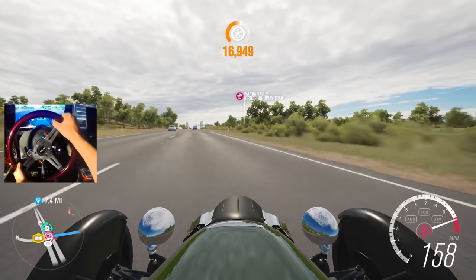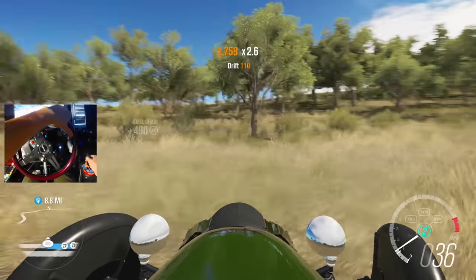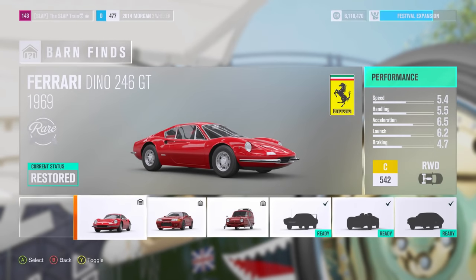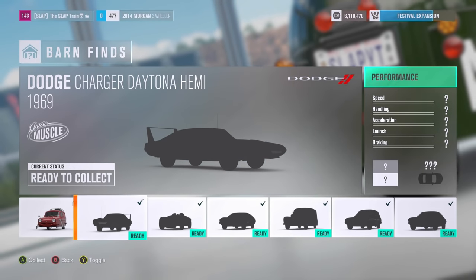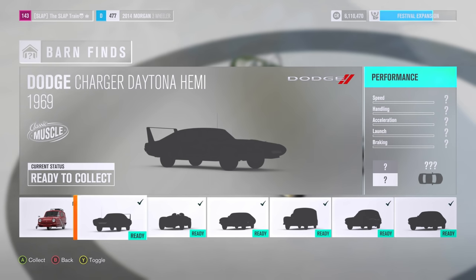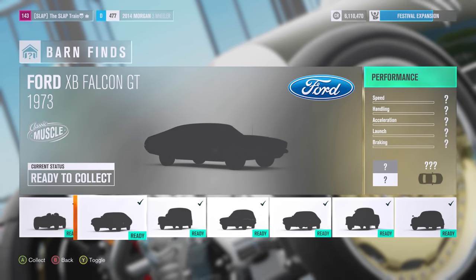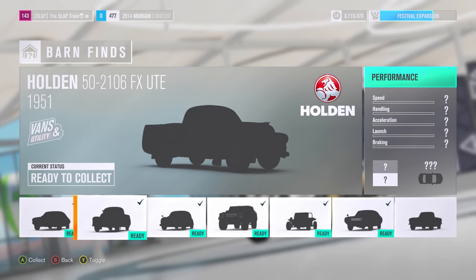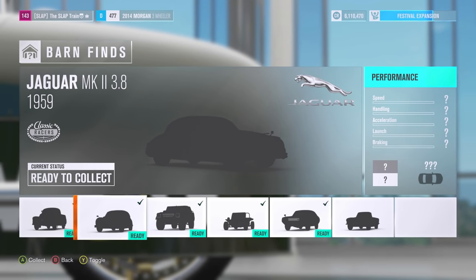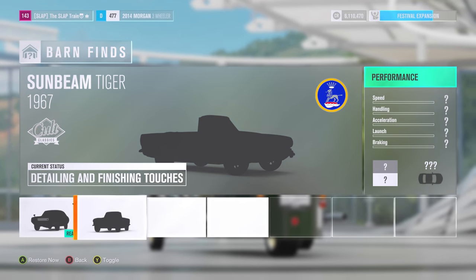I'm just going to go for a 360 then. Screw it. Or a double. Or a triple. All right, let's go to the barn finds and see if our Sunbeam is here. Oh my God — the Dodge Charger Daytona Hemi. We still have not picked that up yet. The Ferrari 166 we haven't grabbed. There are so many cars in the barn finds that we have yet to pick up, man. I would love to do another episode where we do drive some of these barn finds — let me know which one you want to see done down below. The Sunbeam is still not ready — detailing and finishing touches.